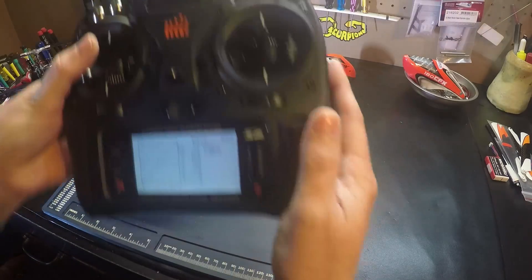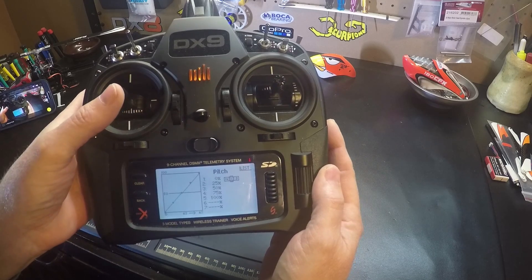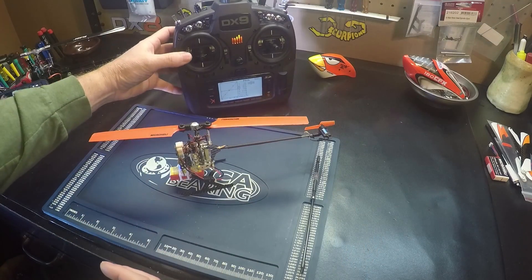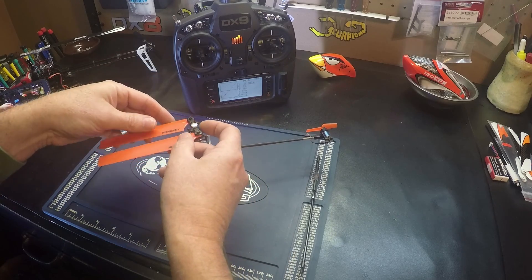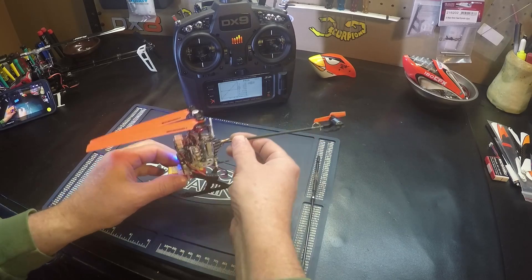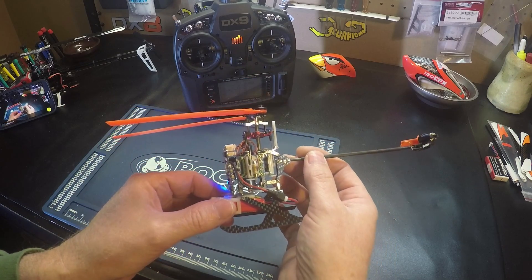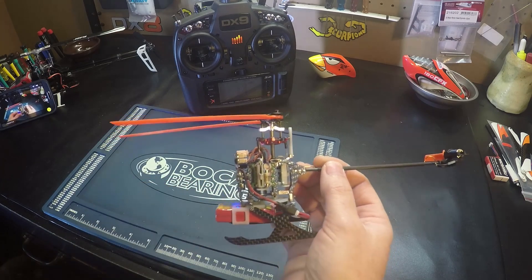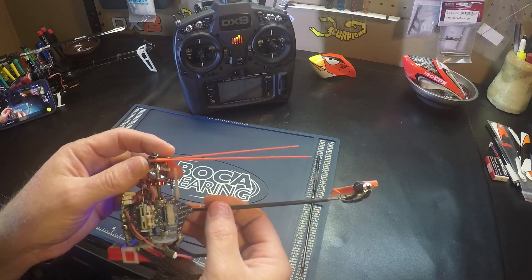So just to check here — if we put our stick at mid stick and we fold our blades like this, the blades should be even. And you can see there, they're not even. So this is telling me I don't have zero pitch at mid stick.